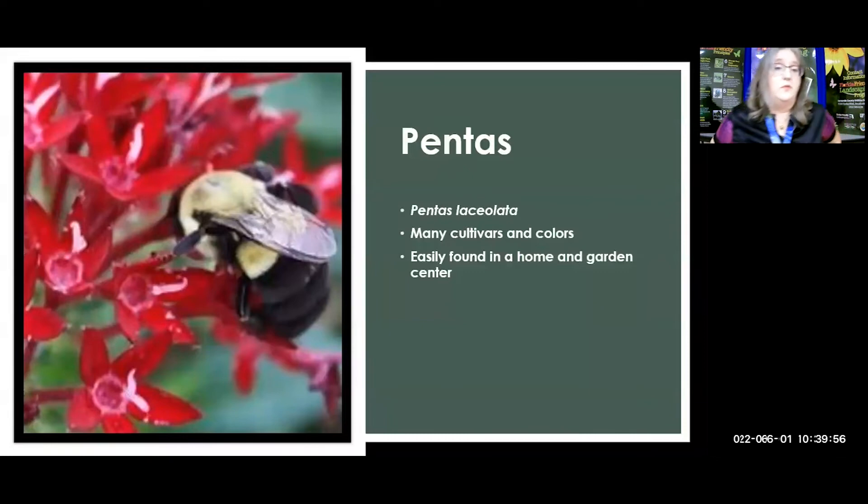Now, as I mentioned before, it doesn't have to be native. Native is the ideal way to go. But we also have some non-native plants that are great pollinator attractors and are Florida-friendly plants. Your pentas are one example. These are not long lasting — if you get two or three years out of them you're pretty lucky. You can find them easily in a home and garden center, but remember my rule: ask about the pesticide use. We were wondering about this picture because we had just attended a class that said bees can't see red. Well, something about this red penta had a bumblebee very attracted to it. These should get you a good amount of pollinators to get started.